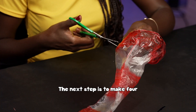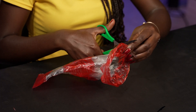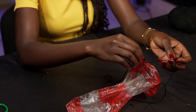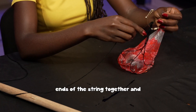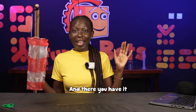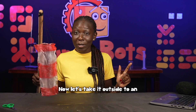The next step is to make four holes around the wider end of the polythene bag. Ensure that they are equally spaced. Tie one piece of string to each hole, tie the four ends of the string together, and attach them to the pole. And there you have it — the wind sock is ready for use!